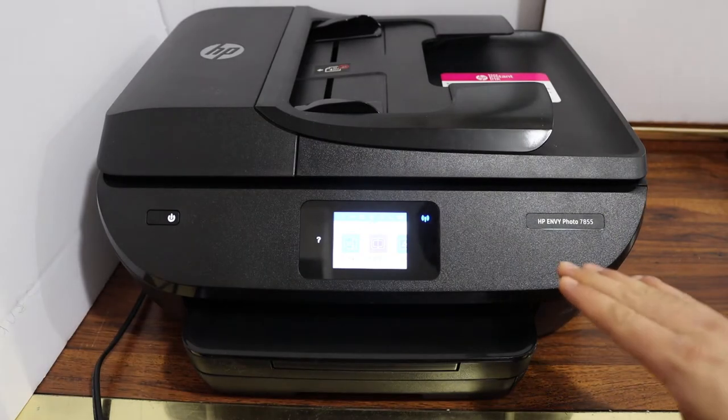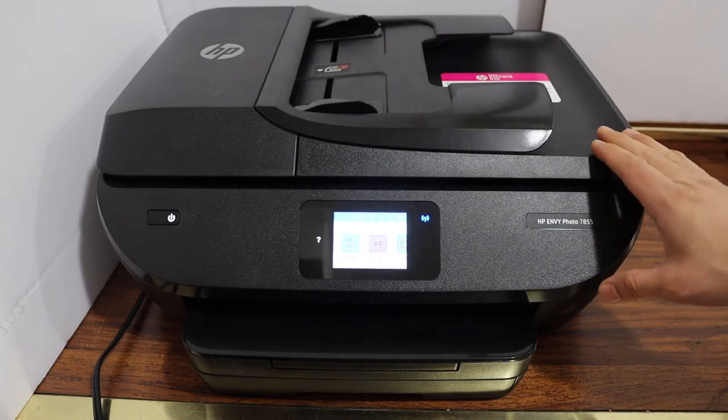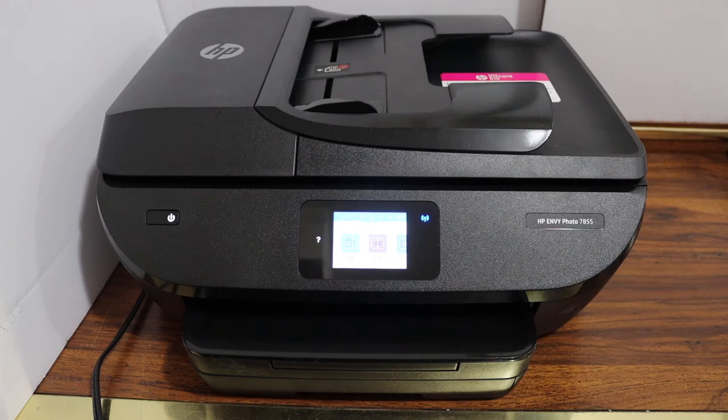Today's video is regarding the HP ENVY Photos 7855 printer. I'm going to show you how to do the wireless printing, scanning, and copy with this printer. So let's start with the scanning and printing first.